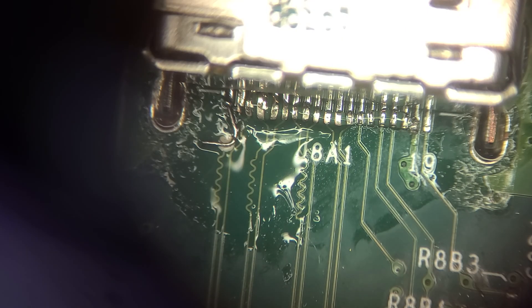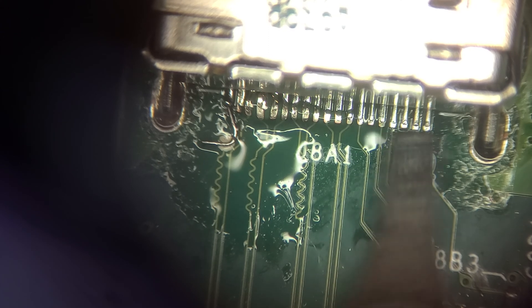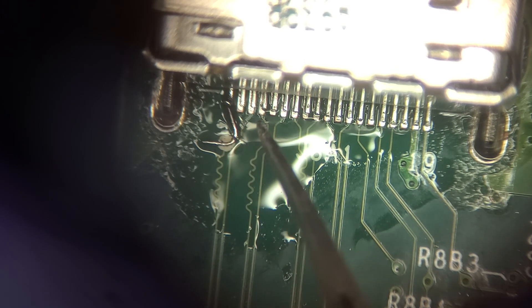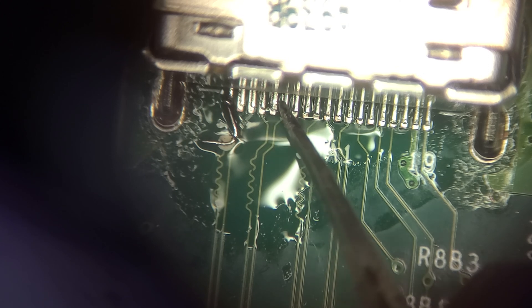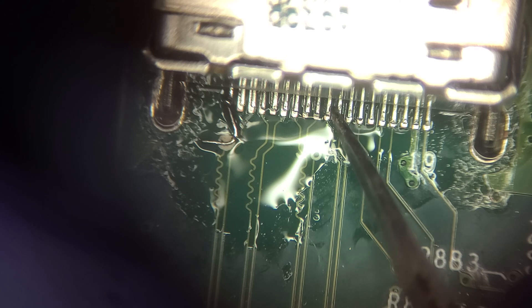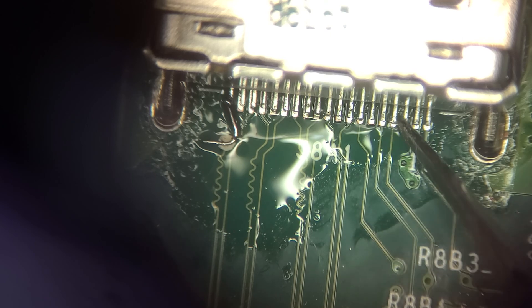With the jumper safely attached, I'll cover the other pins in a layer of fresh flux and press each of them down with the soldering iron. Since the pads are already tinned with solder, the pins should connect easily. Using tweezers, I'll probe each pin to make sure it attached securely. Pin 4 didn't seat properly and wiggles around a bit, so I'll grab the iron again and press that one down, then double check the pins again. Sometimes the heat from the iron can loosen surrounding pins.